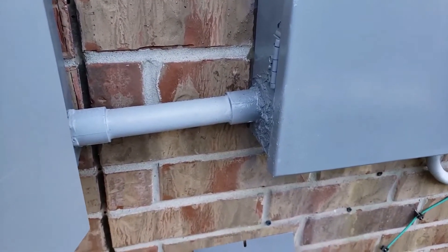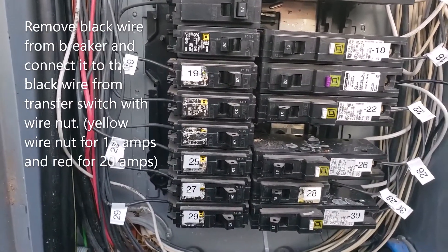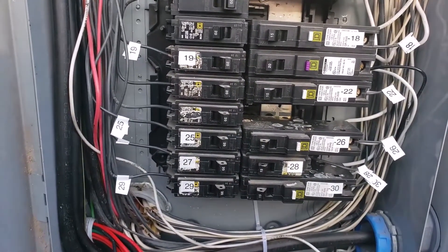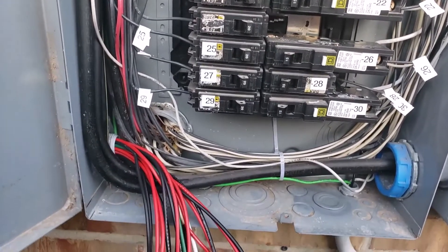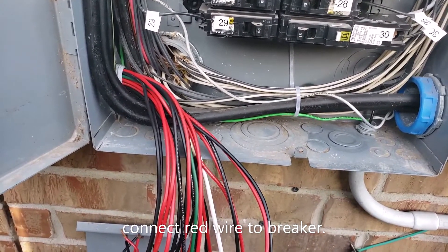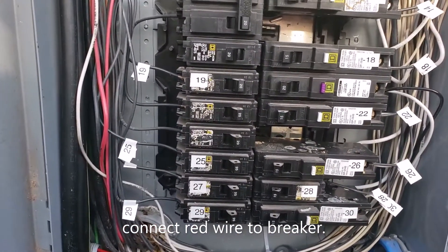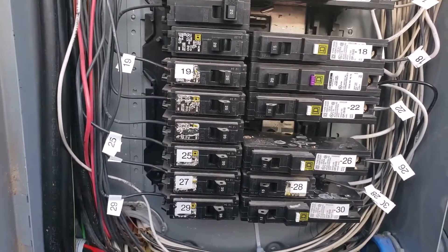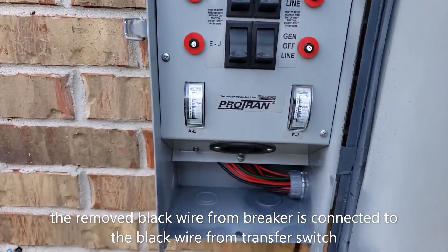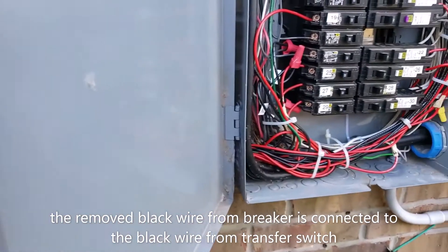The next item to do is to remove the wire that is connected to the breaker and connect it to the black wire coming from the transfer switch. The red wire will be connected to the circuit breaker. Now I have installed the transfer switch and wired all the connections from the transfer switch to the breaker box.